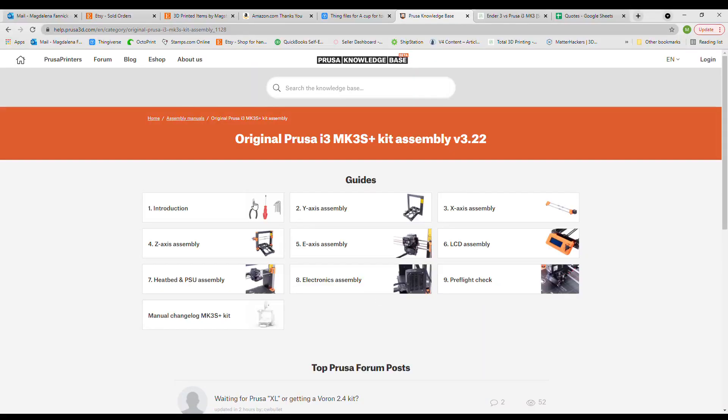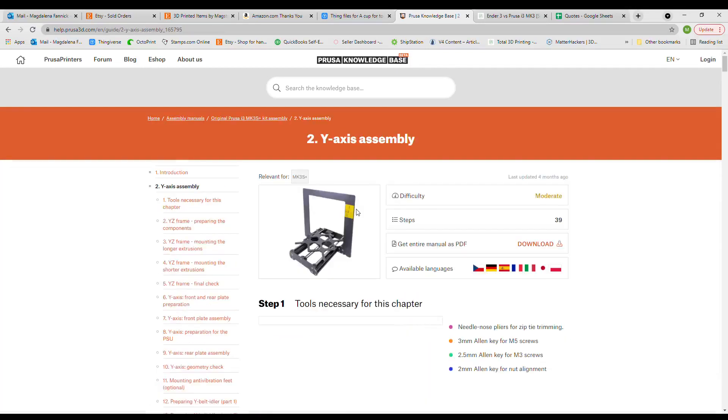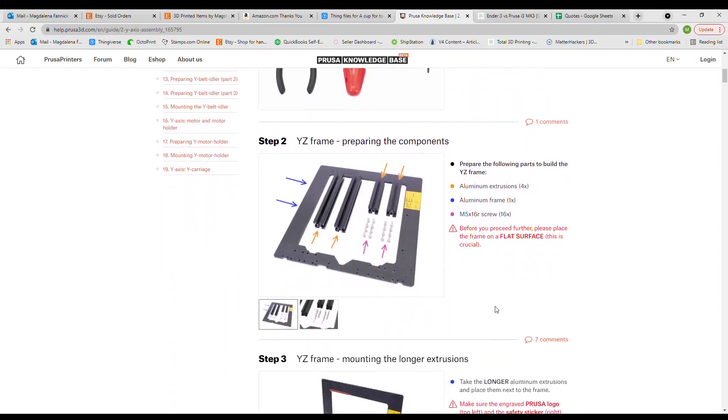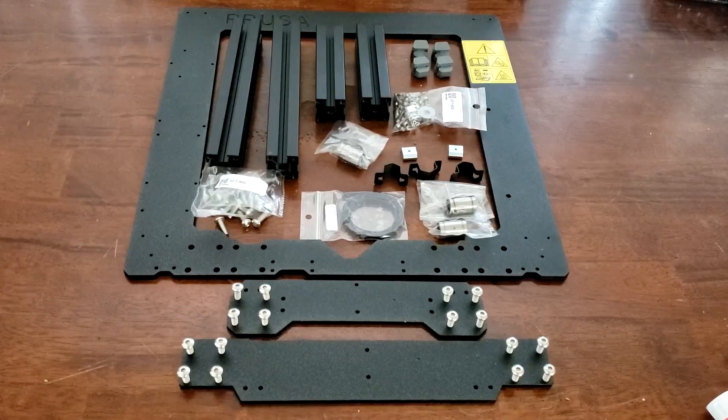The first step after the introduction is the Y-axis assembly. I don't want to bore you with every small detail of the assembly and make you watch me insert a million bolts, so I'll do a little video magic. I got all my components ready and turned this into this.